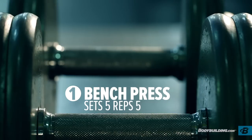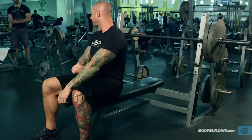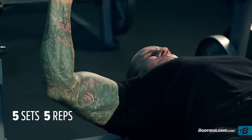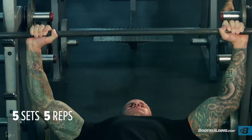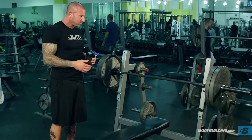It's about finding the proper weight that's going to allow you to get five reps for five sets. The first exercise is the bench press. It's absolutely critical that you're hitting all five reps for all five sets, so on the first set you're not going to go to absolute failure — you want to save something. Your rest period is going to be somewhere in the two to three minute range.